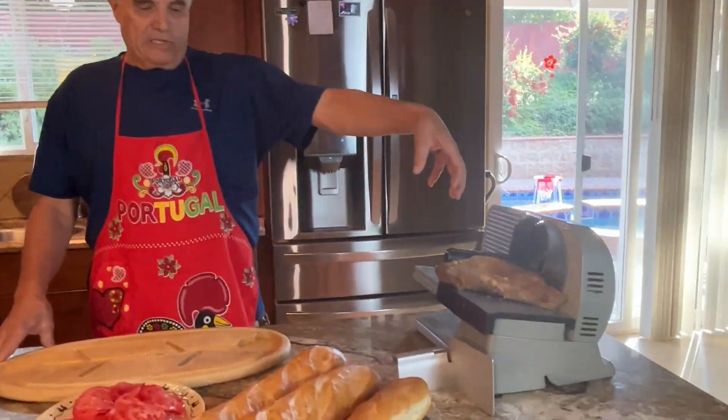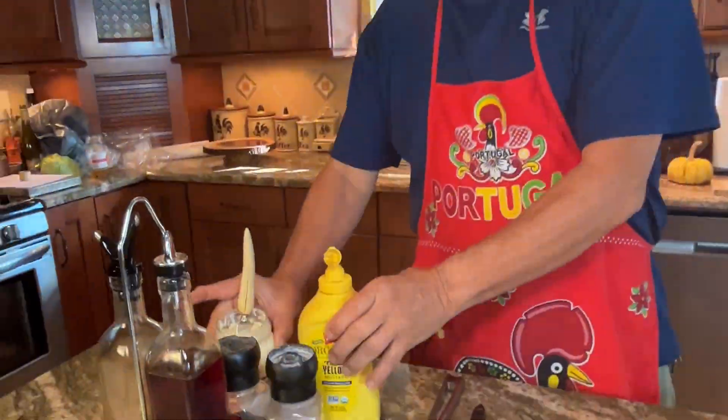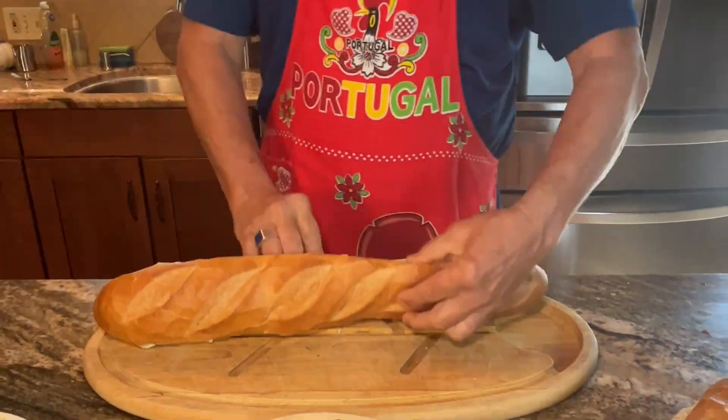As you can see, I have everything here that's ready for the sandwiches. I'm going to put it all together real quick so we get right to the point and then get going with the eating.